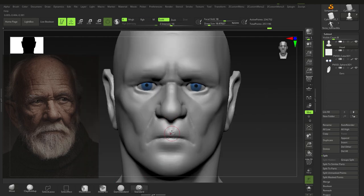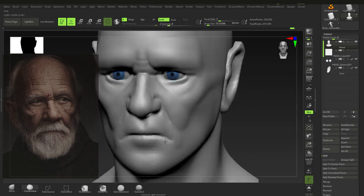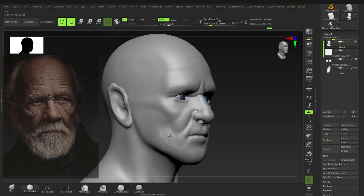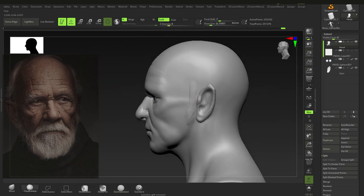Getting in the nose and the forehead — again getting in some of these secondary forms and using my anatomy knowledge. Here I put the jowling fat in and the mental fat. The jowling fat is a little too far back so I'll move it forward a little bit later on.